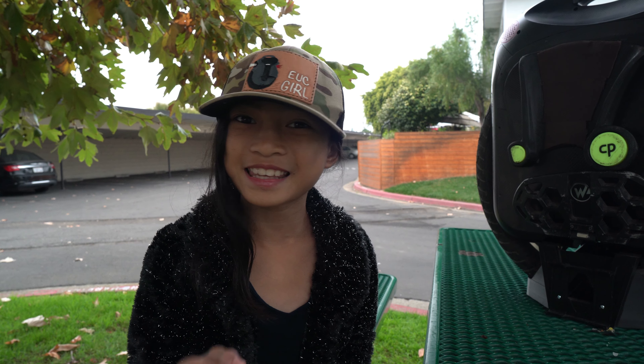Hey Pebble World, Naughty here. Today I'm going to do an interview with my dad and he's going to tell us some awesome things about the new motor in his Monster Pro. So let's get to it.